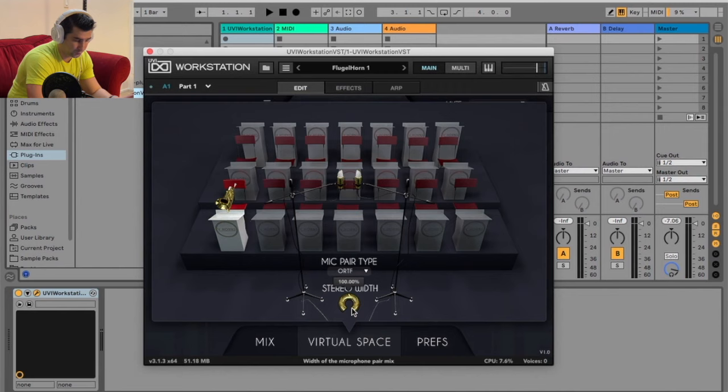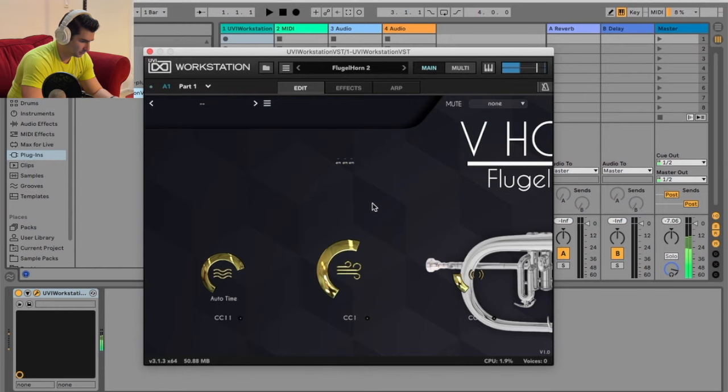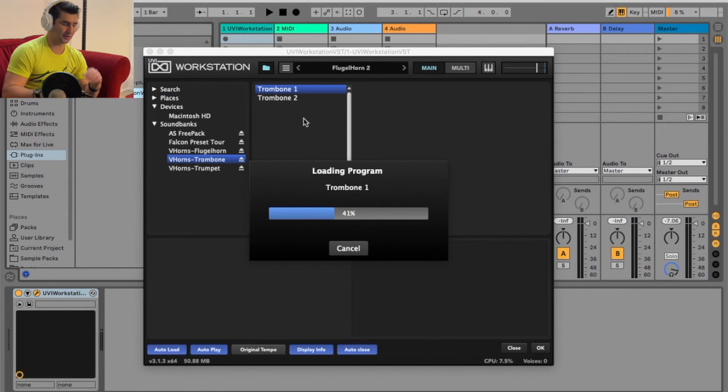They have some preferences right here. Now let's jump back into a different one of these Flugelhorns — you can hear kind of both different ones. Now let's go into the trombone. Just showing these super briefly because I feel like the program and the sounds speak for themselves.